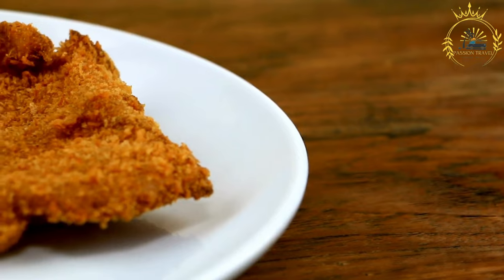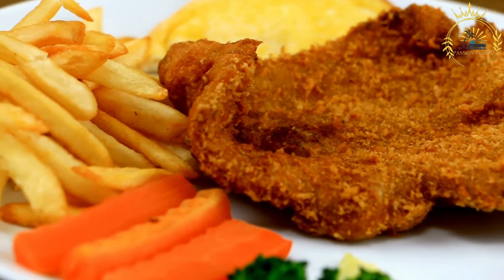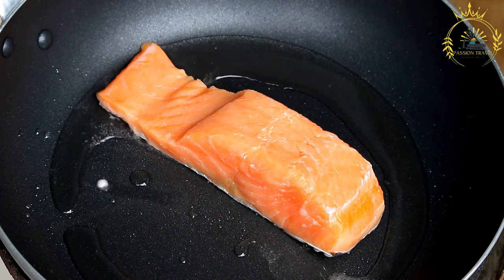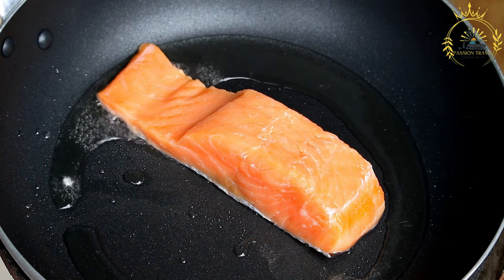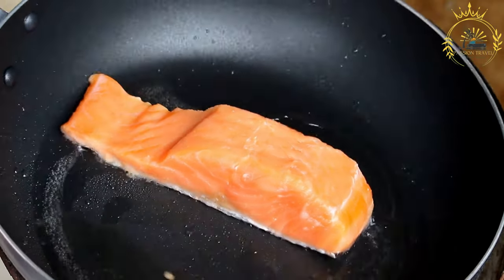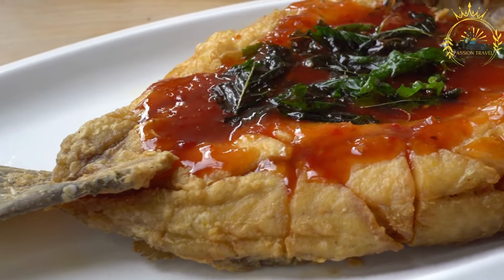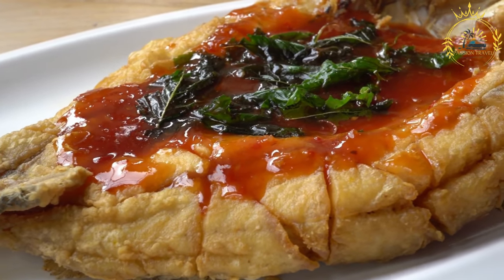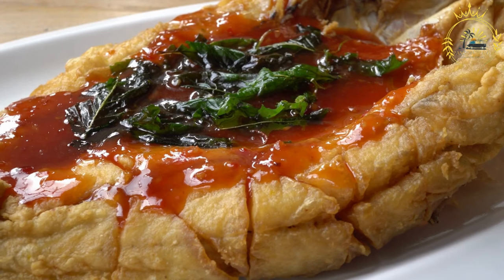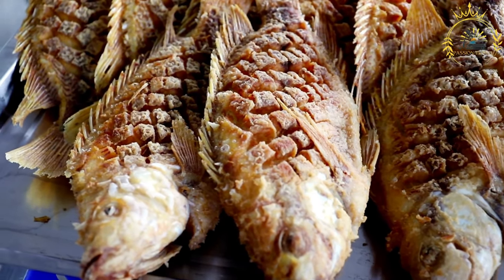Instructions — Prepare the bakes. In a mixing bowl, combine the all-purpose flour, baking powder, salt, and sugar if using. Gradually add the melted butter and mix until the mixture resembles coarse crumbs. Slowly add water while stirring until the dough comes together — soft but not sticky. Knead on a floured surface until smooth and elastic. Divide into small round portions about the size of a golf ball, then flatten each into a disc shape. Fry in hot vegetable oil over medium-high heat, about 2 to 3 minutes per side until golden brown. Remove and drain on paper towels.